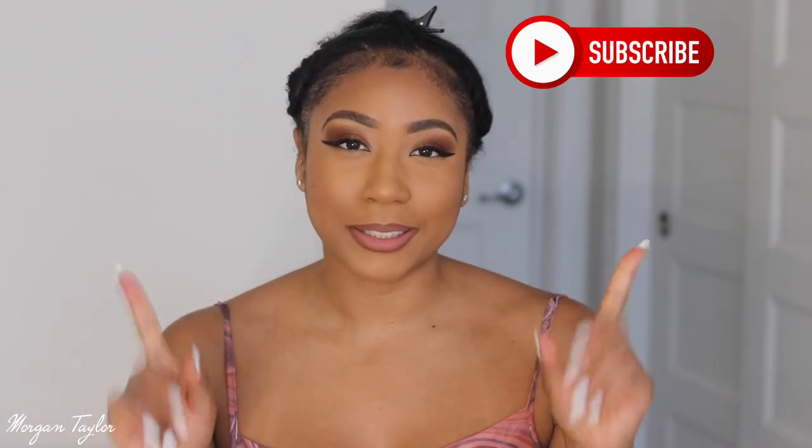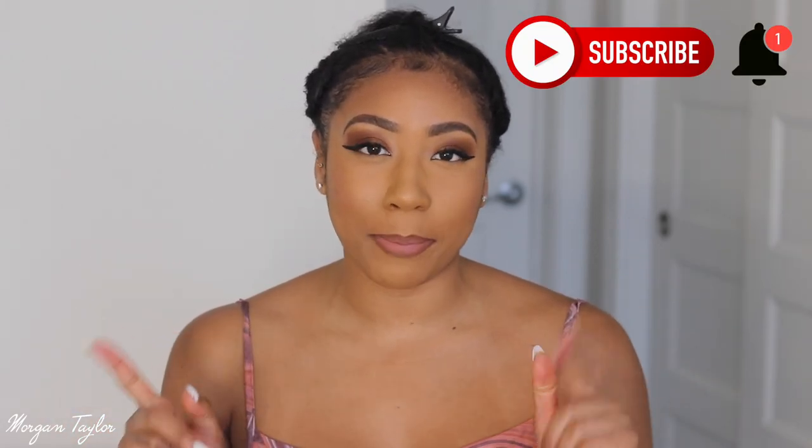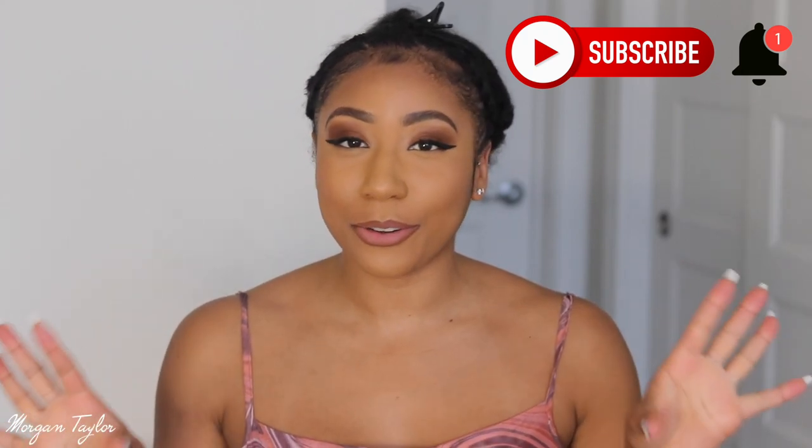Hey you guys, it's me Morgan, welcome back to my channel. Make sure you hit that subscribe button and press the bell notification so you'll be notified every time I upload a video.